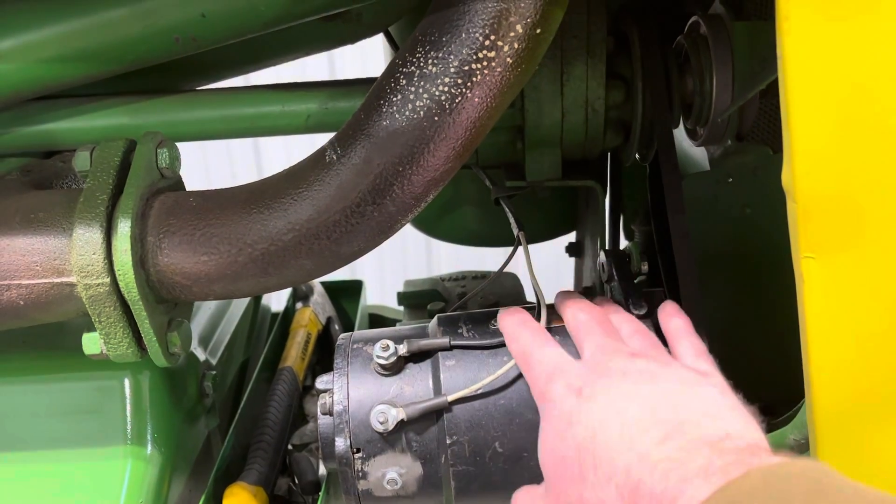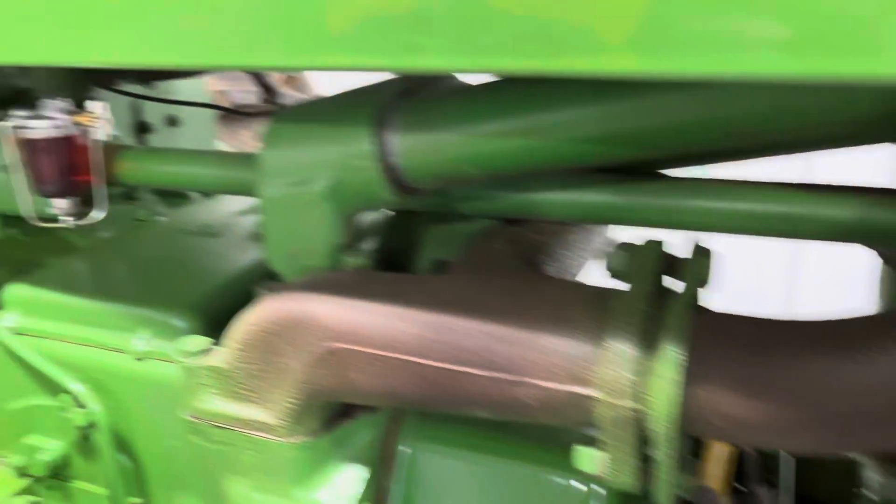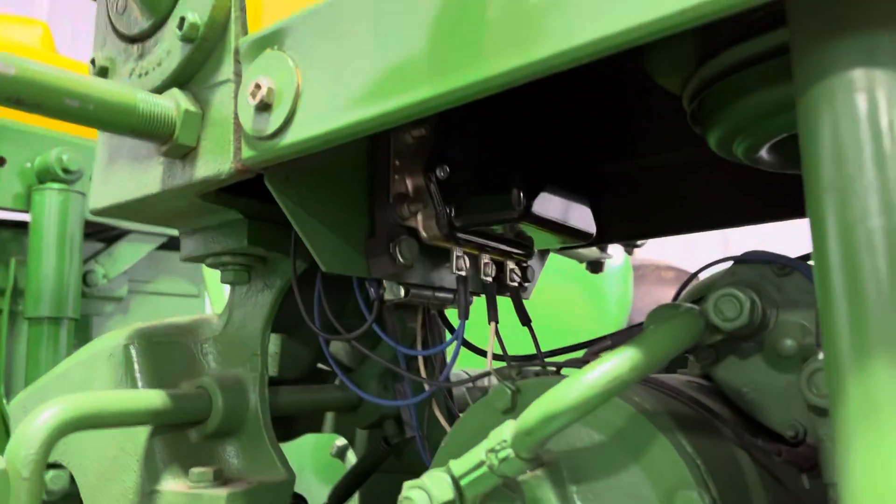On most gas models, you'll see that the voltage regulator is right on top of the generator. However, on the electric start diesels, they're up underneath the dash — right there.